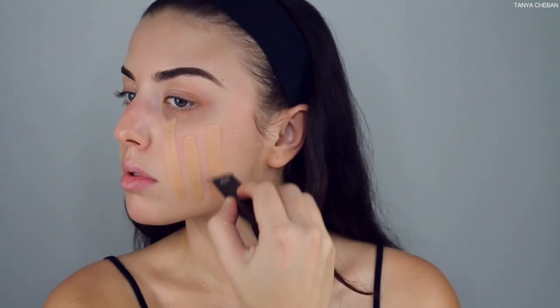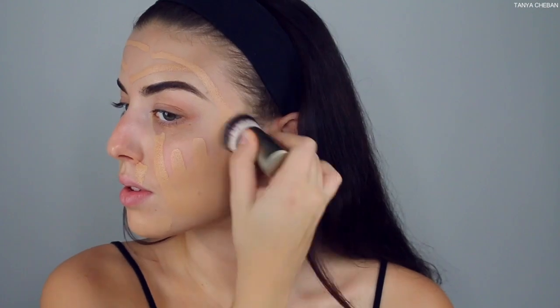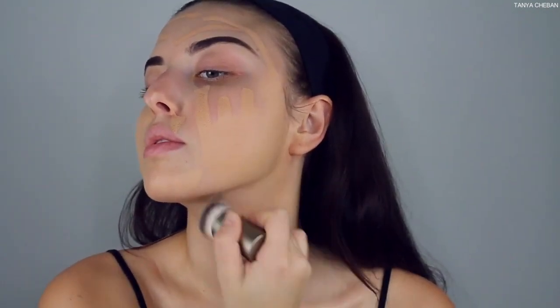After that I like to go in with my MAC Prep and Prime primer and just apply that all over the face — it really smooths out my skin and preps it for foundation. I was planning on going to an event but the event did not allow minors, so that was a fail, but the makeup was still popping. I'm going in with the Hourglass Vanish foundation — such a full coverage foundation — I applied way too much but we're just going with it, buffing it out with a kabuki brush.